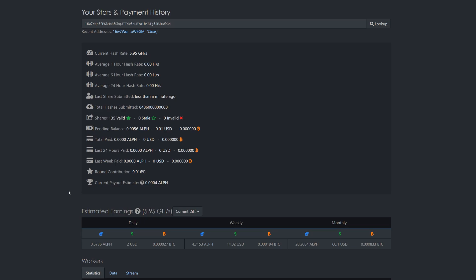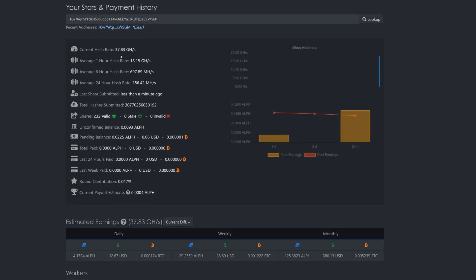I'll let it sit for about 10 to 15 minutes and come back with an estimated hash rate for Alephium. We're currently at around 37.8 gigahash — you'd want to wait a full 24 hours to really see how well it does.